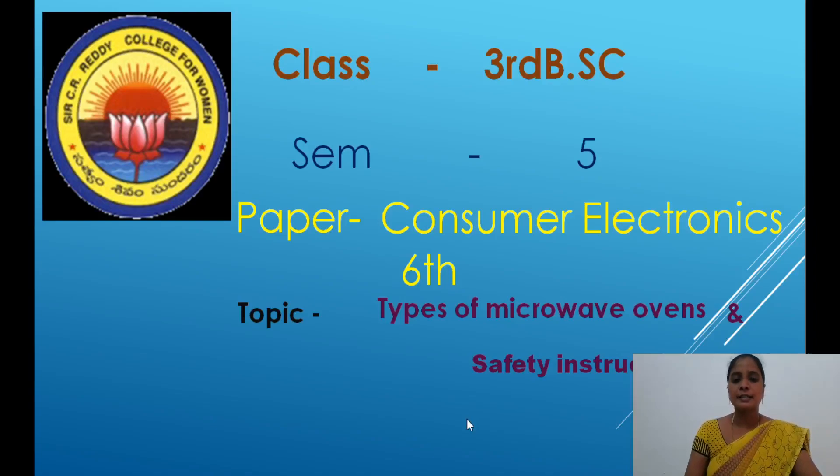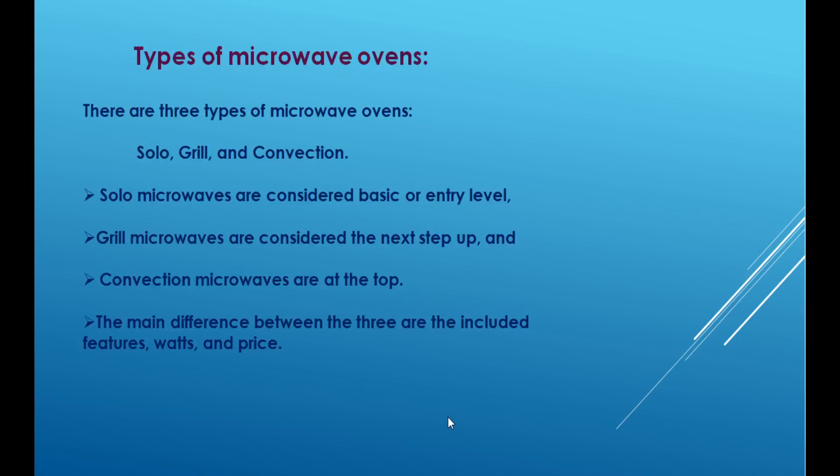Hi students, today's topic is types of microwave ovens and safety instructions. First topic is types of microwave ovens.